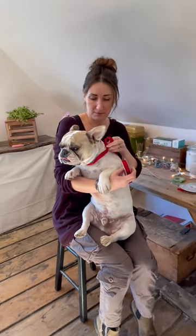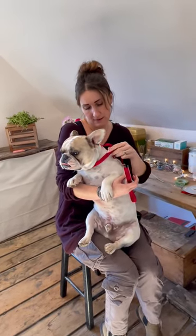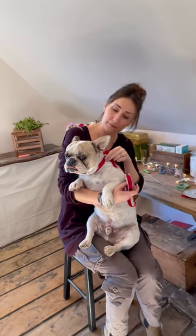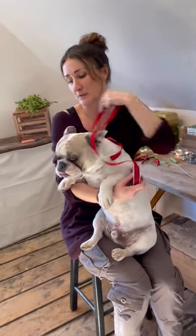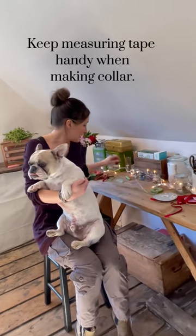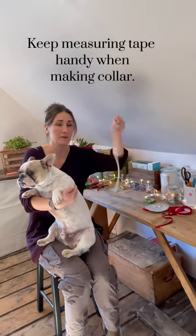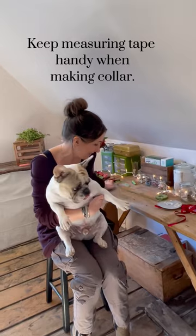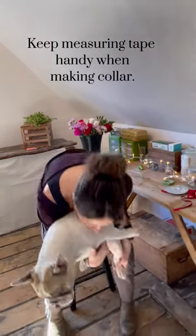So you want to just measure as best as you can, and once you get a measurement like that and your pet is comfortable, they don't really like the sound of those loud tape measures, so you can go and get a tape measure. We already measured him earlier, so we know he's 18 inches all around on his neck.